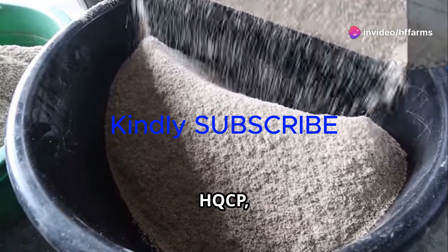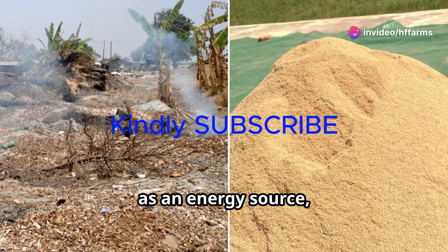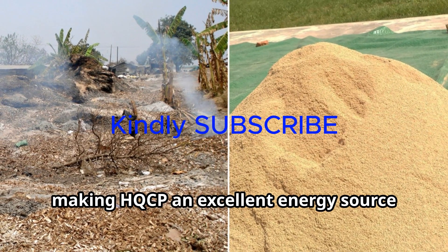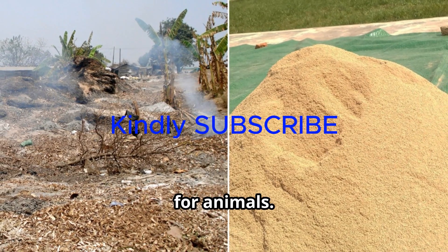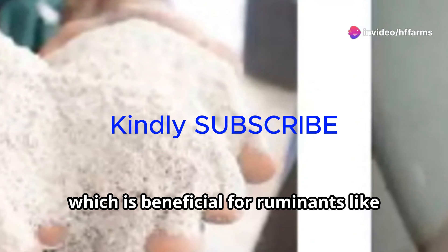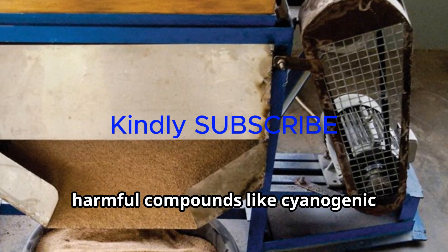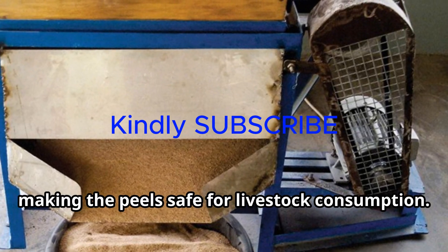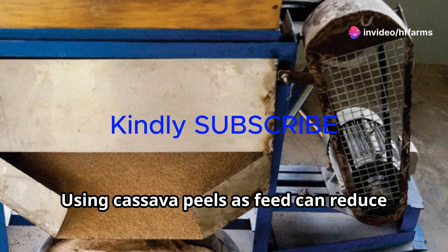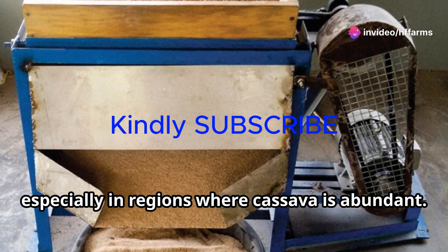High-quality cassava peels, HQCP, offer several nutritional benefits. As an energy source, cassava peel is rich in carbohydrates, making HQCP an excellent energy source for animals. It also contains a significant amount of fiber, which is beneficial for ruminants like cattle and goats. Through fermentation and drying, harmful compounds like cyanogenic glycosides are reduced, making the peels safe for livestock consumption. Using cassava peels as feed can also reduce the cost of animal production, especially in regions where cassava is abundant.